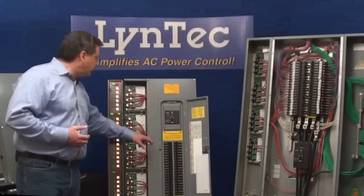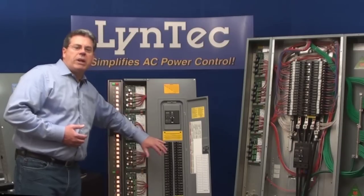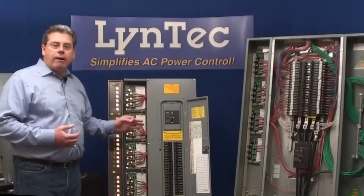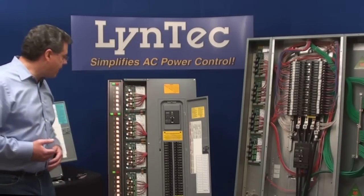The breakers are available in 15, 20, or 30 amp models with one, two, or three pole versions available, so we can switch virtually any electrical load. We've got built-in brownout protection that adds an extra layer of electrical protection to your expensive amplifiers, mixers, and digital processing equipment. Here's how that works.